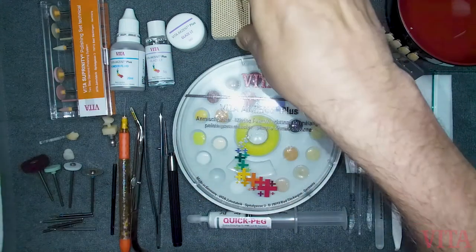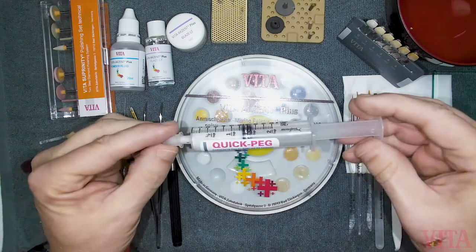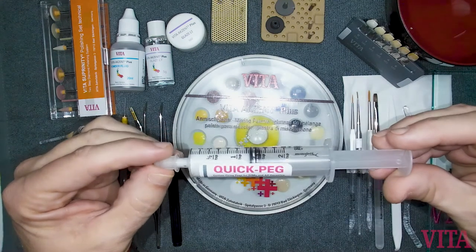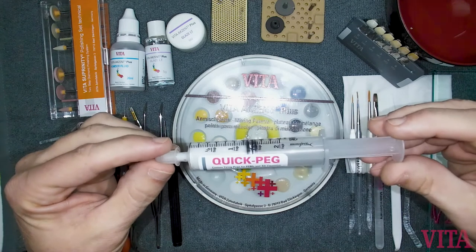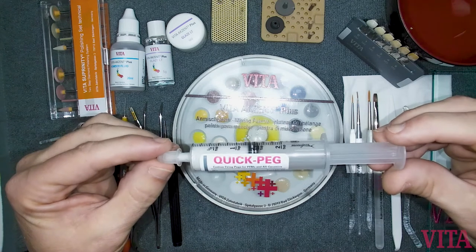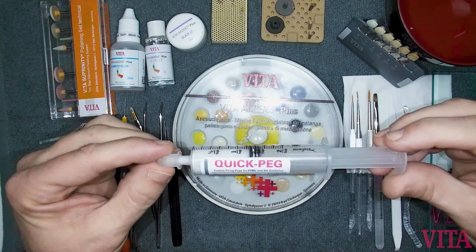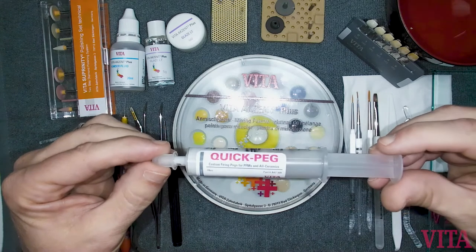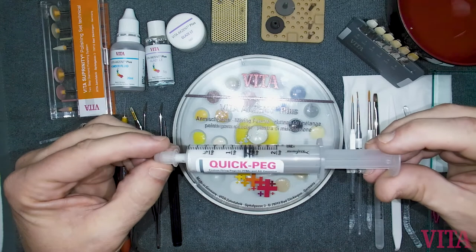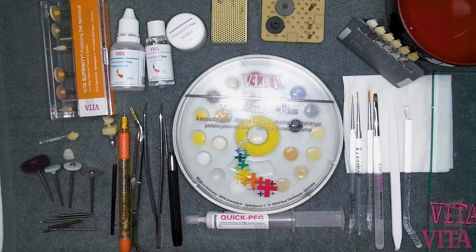Before firing, you'll need peg material — putty insulation putty. Most Vita materials don't require a lot of putty to crystallize or fire. You just need enough to cover the top of the pin so it doesn't come in contact with the inside of the restoration. It's a very nice material.